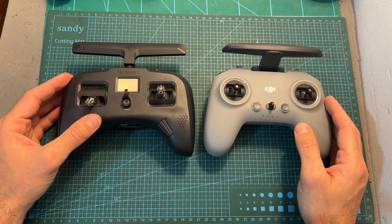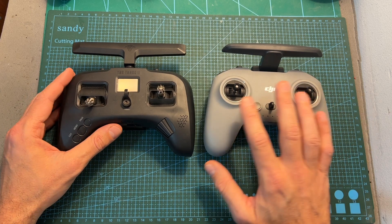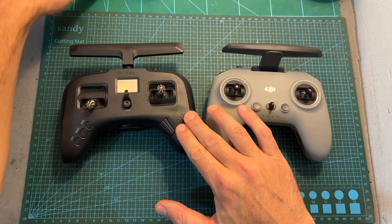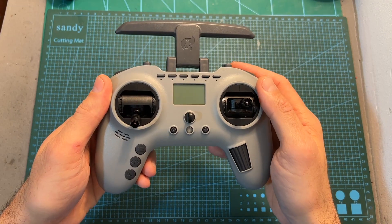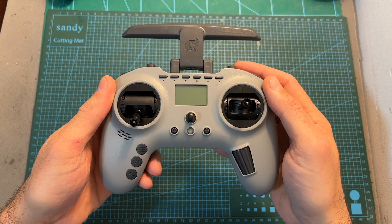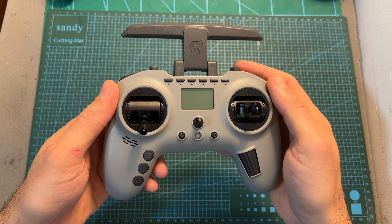Have you ever wondered what's going to happen if you take the DJI radio controller, which was heavily inspired by the TBS Tango 2, mix it with the TBS Tango 2, and add some Jumper T-Lite spice? You'll get the Jumper T-Pro, and today in this video I'm going to provide you with a quick hands-on review of this new radio controller.